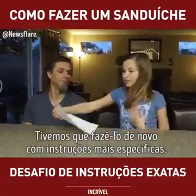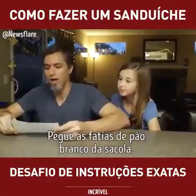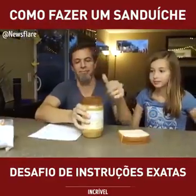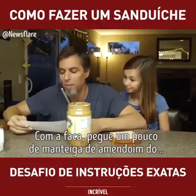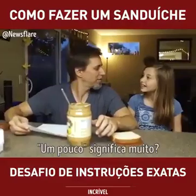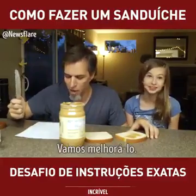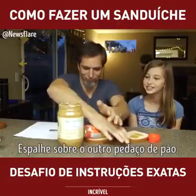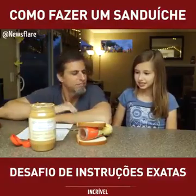I had to make it extremely specific. Take two pieces of white bread out of the bag. Take the lid off the jar of peanut butter. Get a butter knife and stick it inside of the peanut butter jar. With the knife, scoop a bit of peanut butter out of it. A bit? That means like a lot. Open the jelly jar. Squeeze it onto the other piece of bread. Closer.